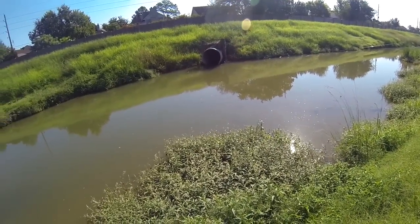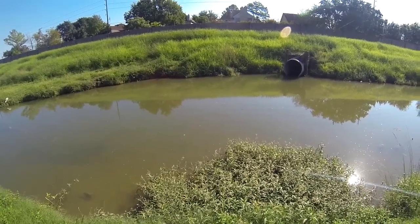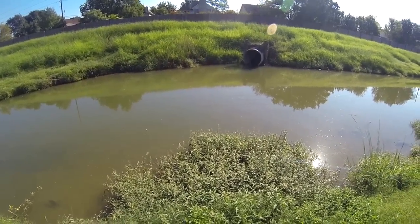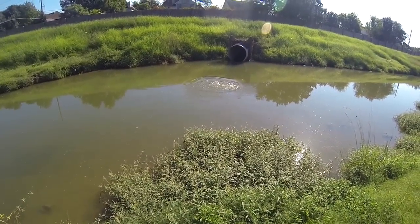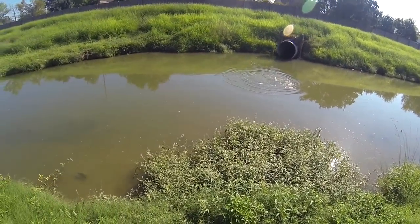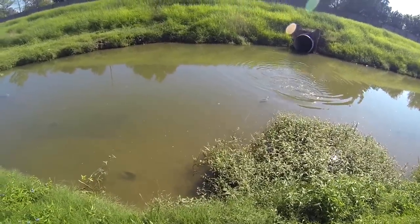Right here — raise your slack, set the hook. Yep, that's a nice one right there. Good size bass, nice bass for y'all. Keep the tension on so you don't throw your hook. It's a nice one, nice size bass.